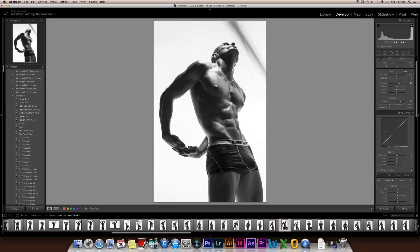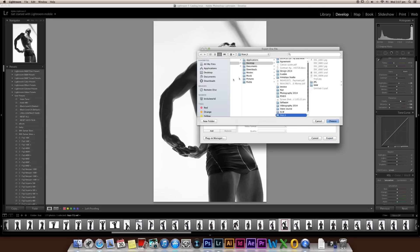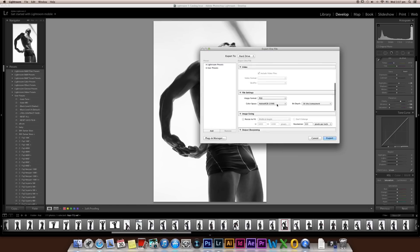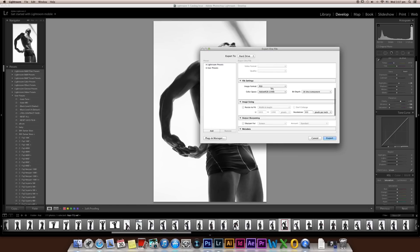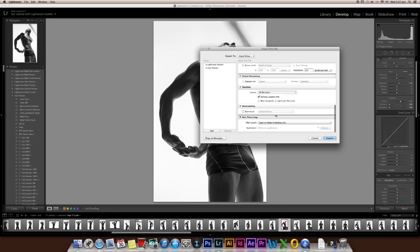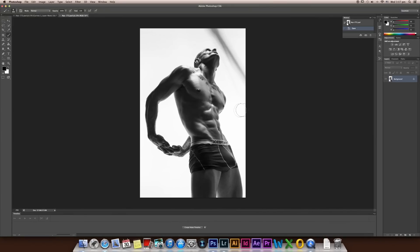I'm going to press Command+Shift+E to export the photo into Photoshop. I'll choose to save to the desktop. Make sure your image format is PSD, resolution 300, and open in Adobe Photoshop. Export. Photoshop has opened for us.